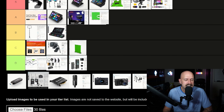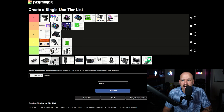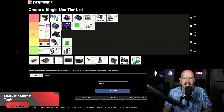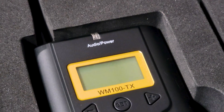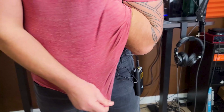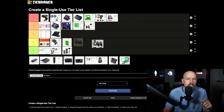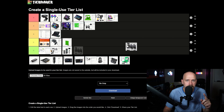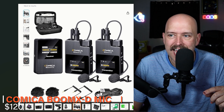I then upgraded to the Comica CVM-WM100 lavalier mics and used them for quite a while. I'd give them an A — they did what I needed. The reason for A instead of S is they're big and bulky with a large antenna, which gets in the way during VR. The newer version of Comica's lavalier I'd purchase today are the Comica Boom X-D microphones — I'm moving the WM100 down to B and giving the Boom X-D an A. The Boom X-D has better range, better battery life, and is smaller than the older model.